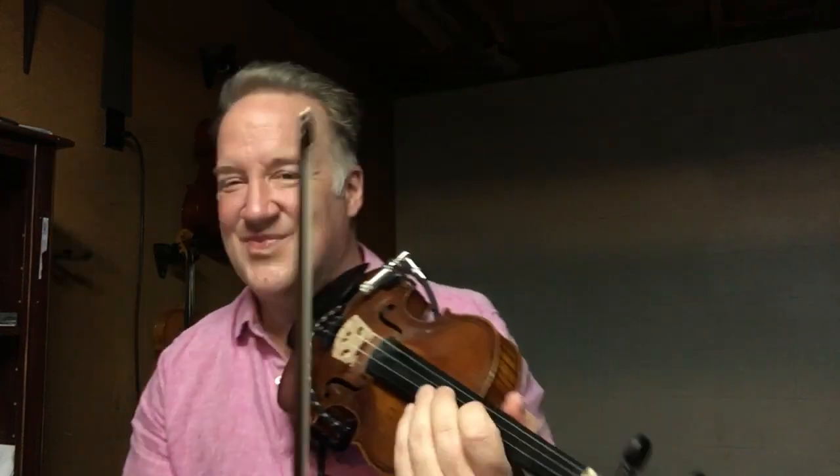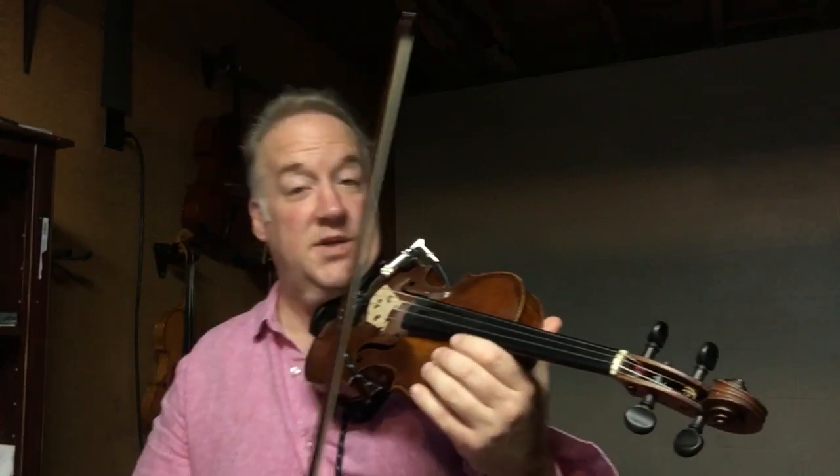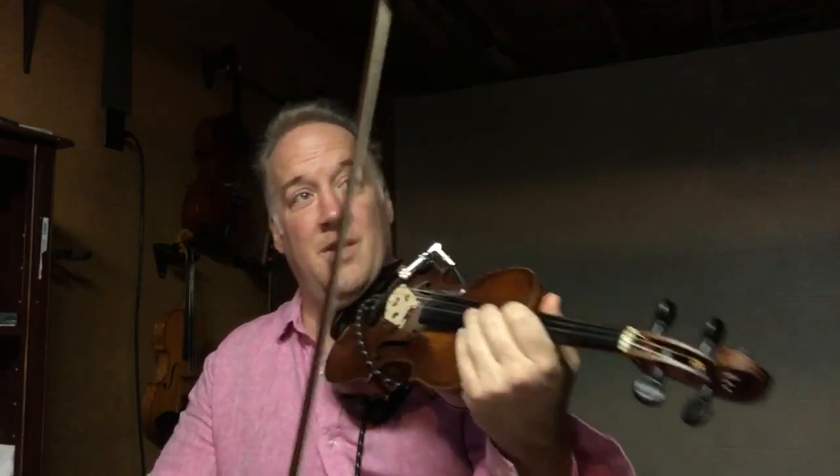Do that again. On D. Now let's go back to the bow arm — remember this? Loose. A few more phrases. Guitar solo.